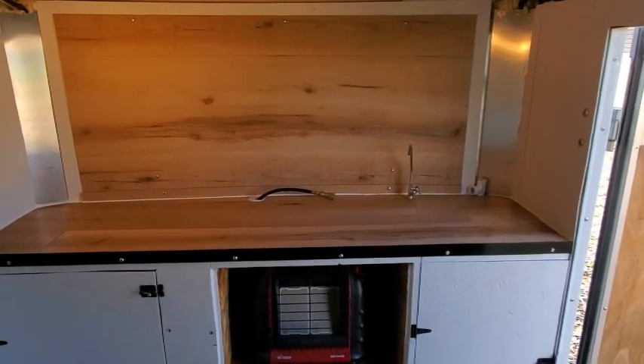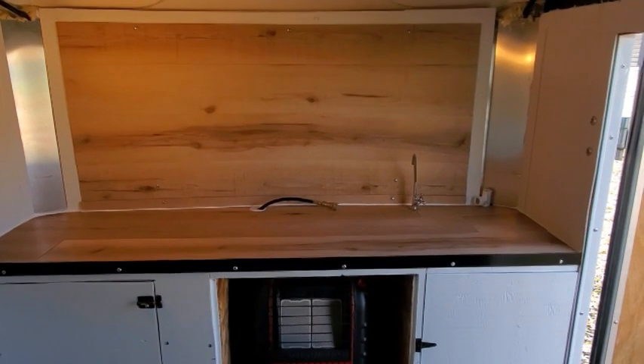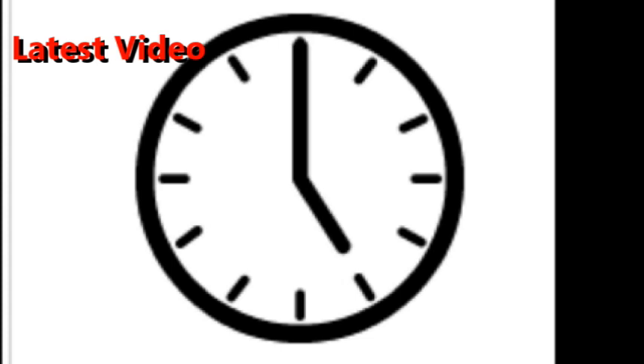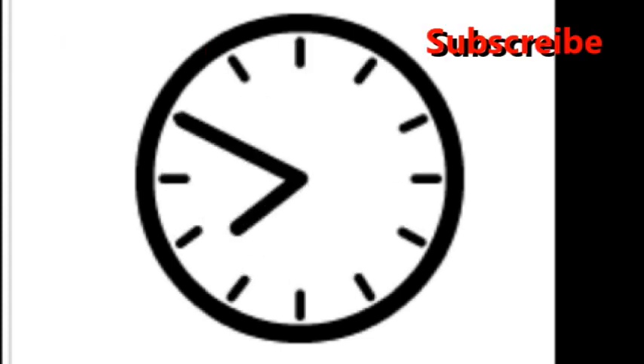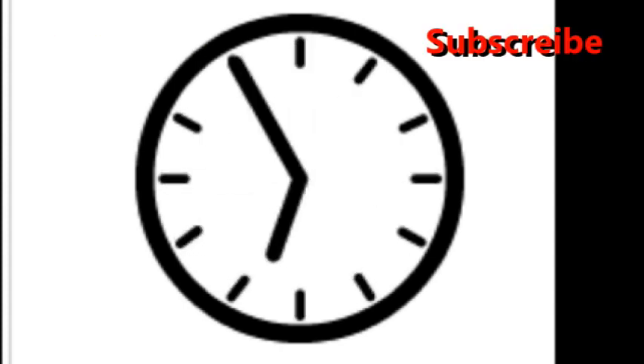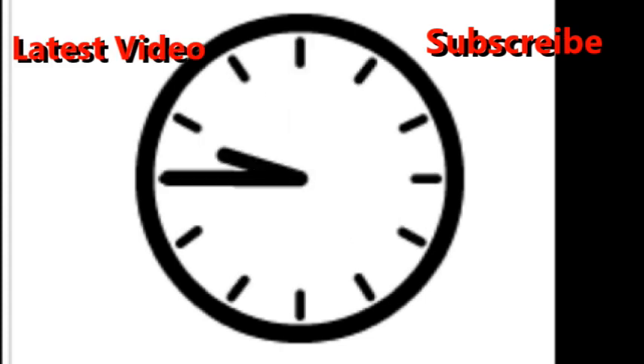Thanks, guys, as always. Thank you so much for watching my video. You know what to do — subscribe, leave me a comment. I really read every one of them. I'll see you in 48 hours. Thanks.